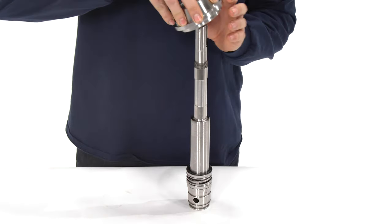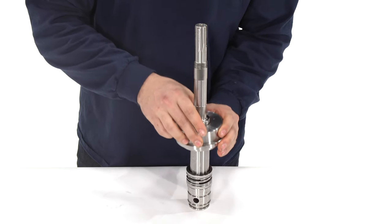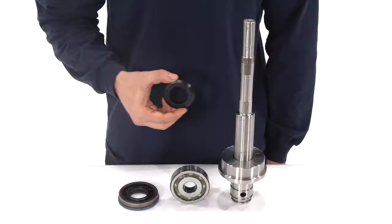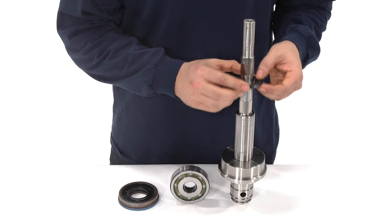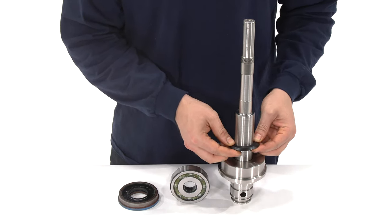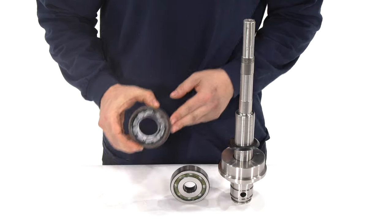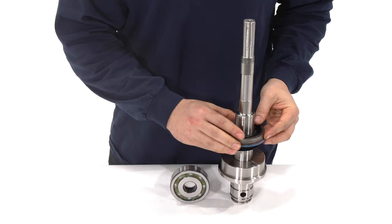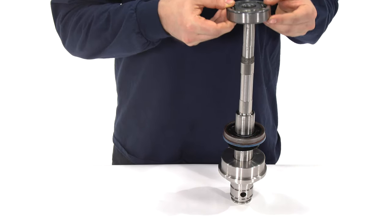Install the seal housing in the correct orientation. Add the flinger ring. Next, install the grease seal with the open side towards the keyway. Set the first bearing on top of the drive shaft to prepare it for installation.